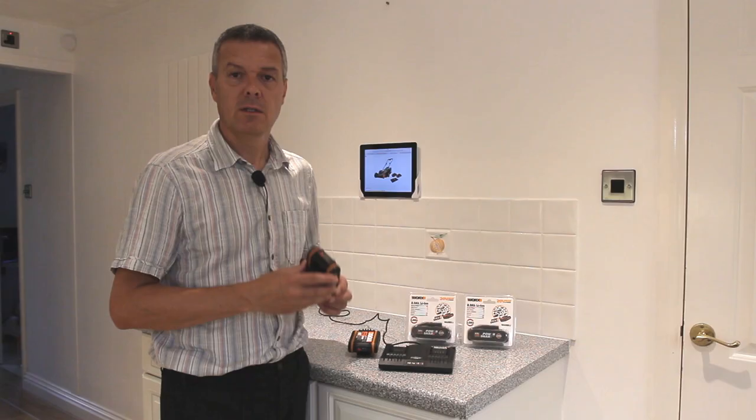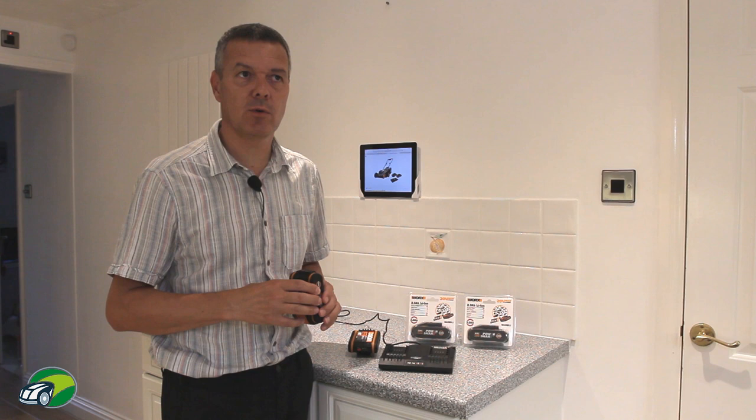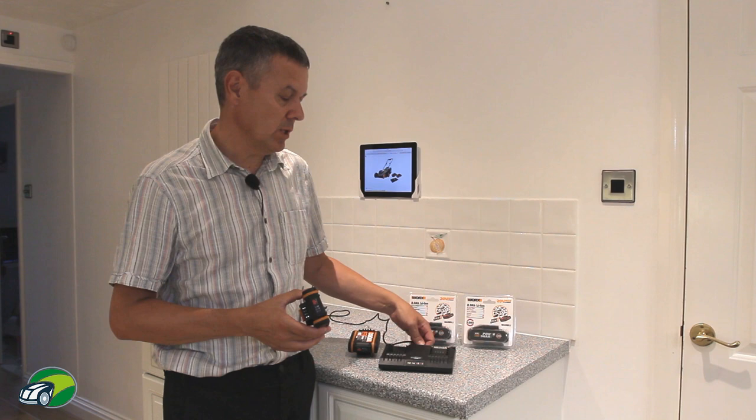Before we take this WORX WG779E out to have a look at its features and see how well it performs, we need to get the batteries charged. With this WORX mower you do get a dual charger, which means that you can charge two batteries at the same time.